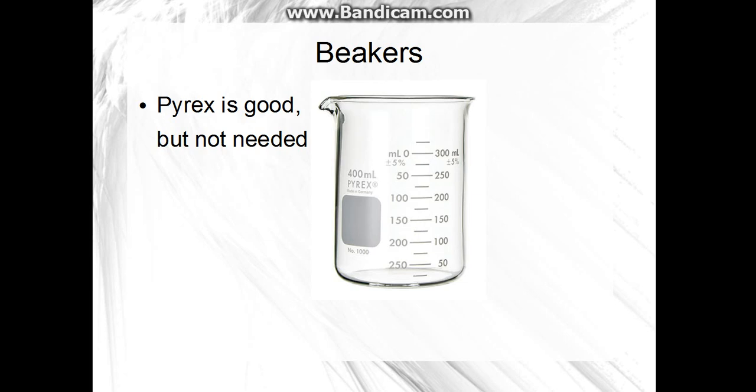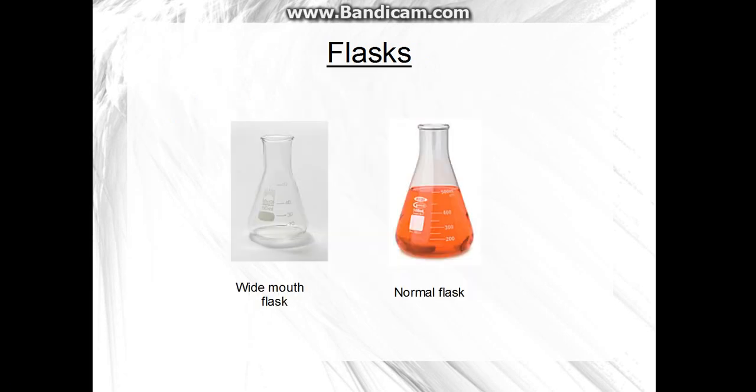Pyrex beakers are nice, but you'll just need several beakers — I use them a lot. You'll need flasks. I don't have any wide-mouth flasks, but they're really good because they have a wider mouth, so those are good to have. I have probably four or five flasks, though I don't use them a whole lot.